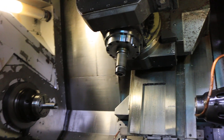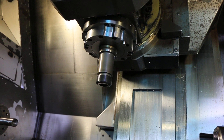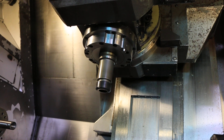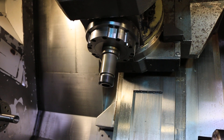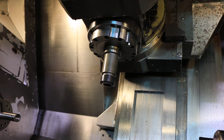Now we're running the spindle. That's 1,500, that's 2,000, that's 3,000 — sounds nice and quiet.